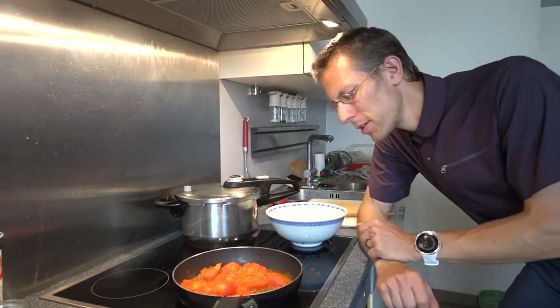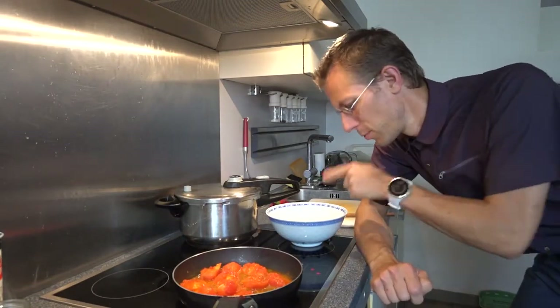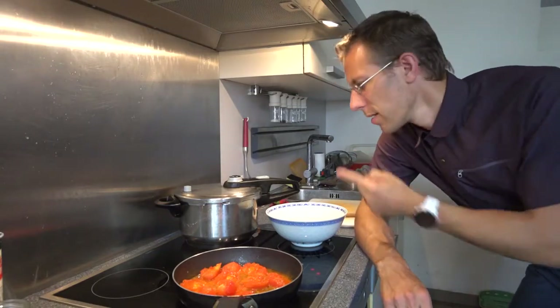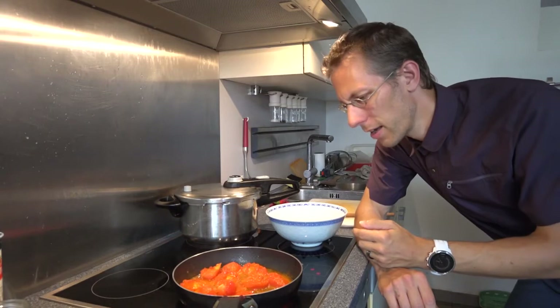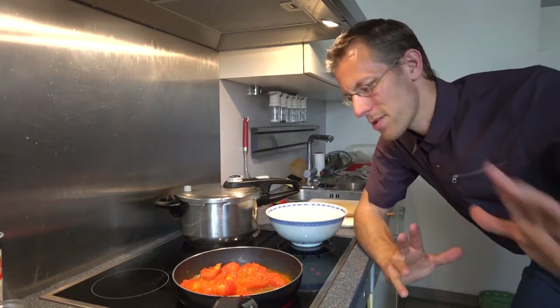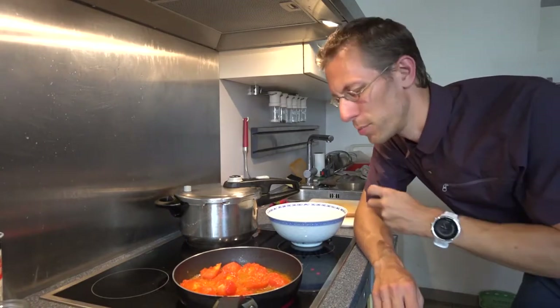Before this turns into too much of a soup just by itself, I will want to add the water, salt it, bring it to a boil again, and then drop in the egg — mixing it to get the nice threads of egg that such a soup should have.